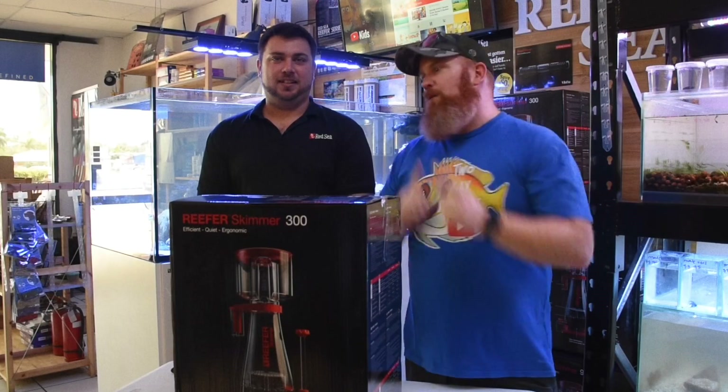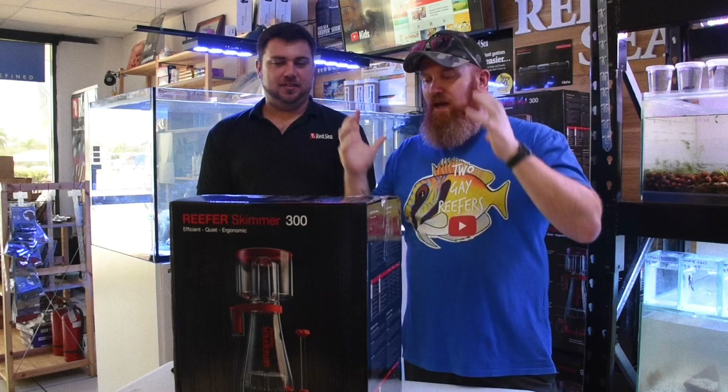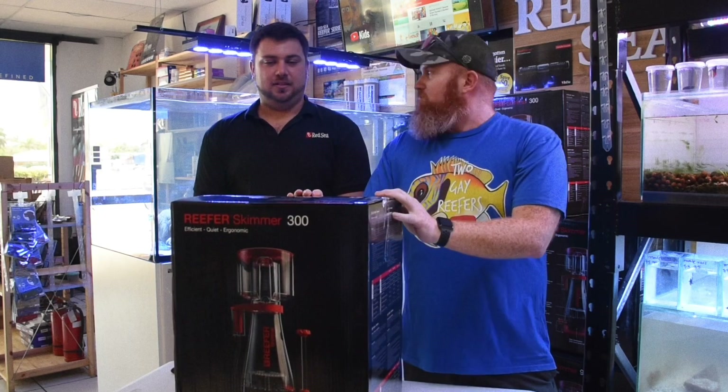Hey guys, it's Gordon here from 2K Reefers. We're here with Nick from Fur and Fins, and we have a special treat for you today. We are getting to unbox the new Red Sea Reefers skimmers. Nick, tell us about the skimmer.